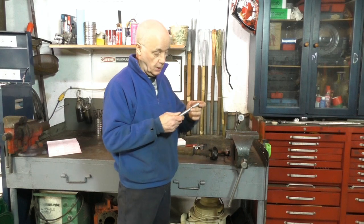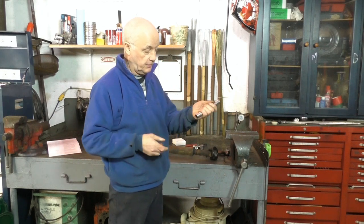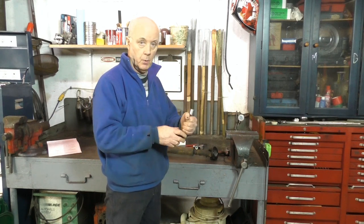You can use an extension on the end of the socket as well, so if you feel more comfortable holding the extension when you whack it, that works fine.